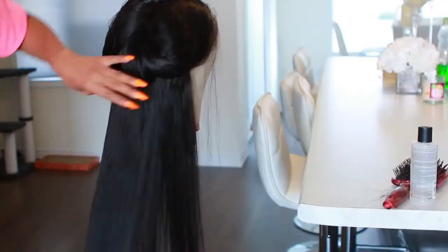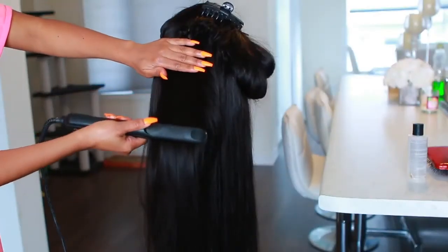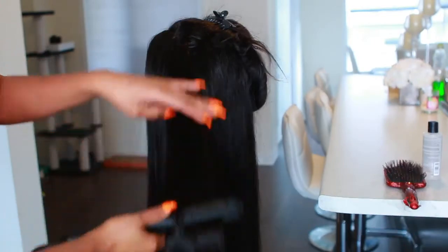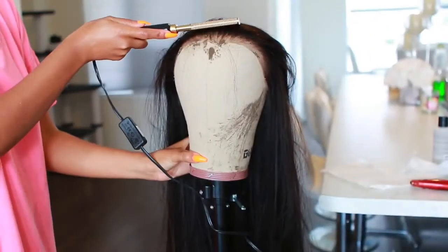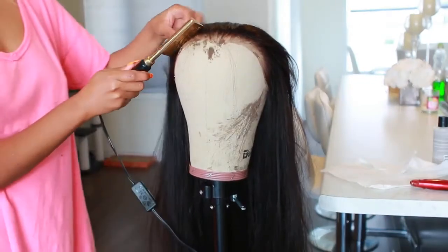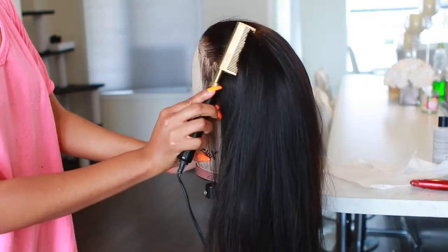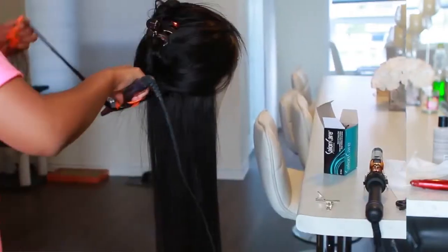I'm taking my flat iron and straightening the hair — this hair straightens really, really well and the texture feels amazing. I'm also going in with my hot comb because I want to make sure that when I apply this wig she is laid and flat. I don't want my wig to look bulky on the top.